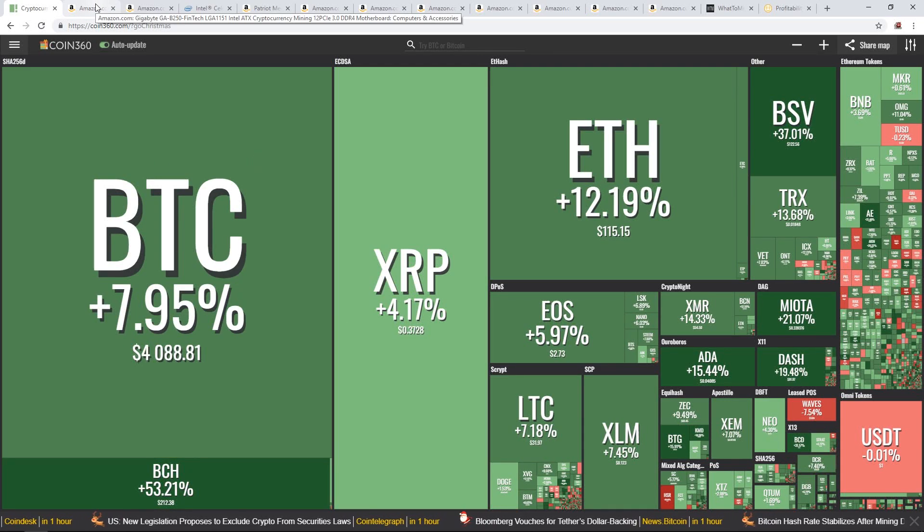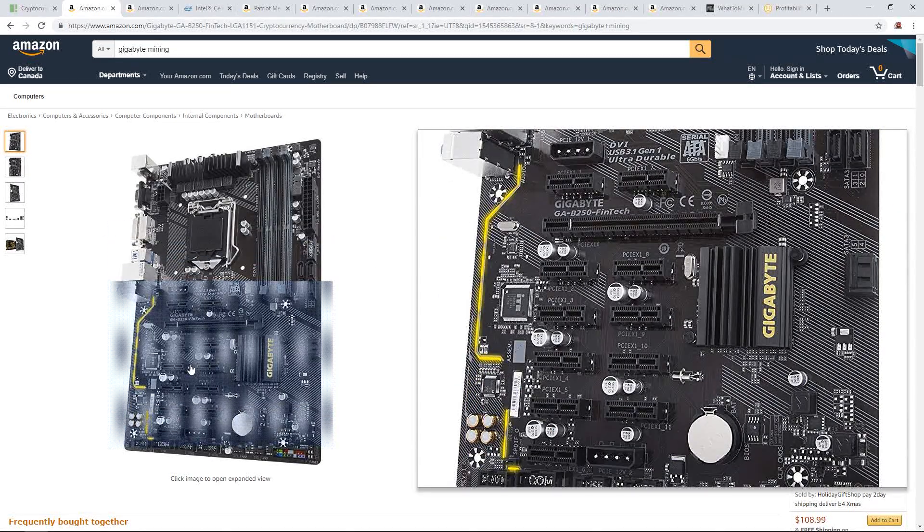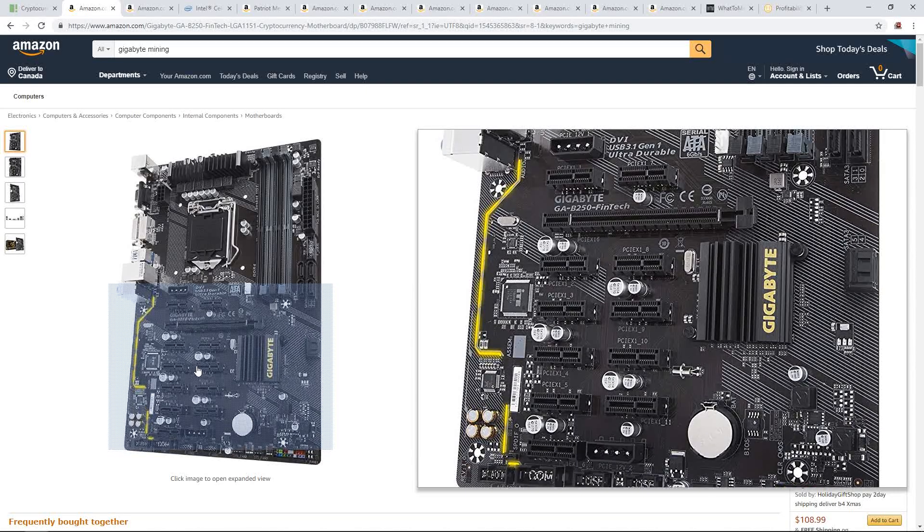Let's begin. Let me start off with the motherboard you'll need for your mining rig. I would go with the Gigabyte GA-B250 Fintech — it's $70 right now. Such a good deal for a motherboard that has 12 PCIe slots.